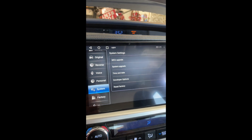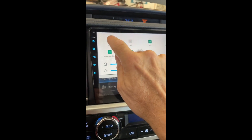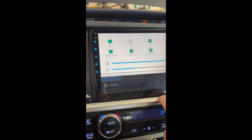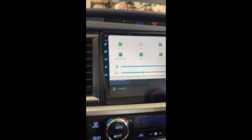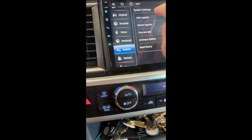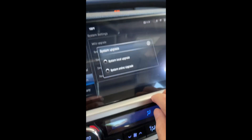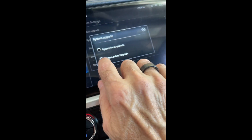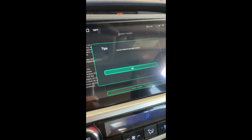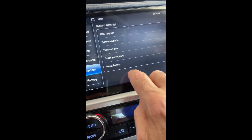You definitely want to check if there's an update available for your car. If you're parked in the garage, hook up to your home Wi-Fi — I've got mine connected to my network already. Then in Settings > System, there's MCU Upgrade and System Upgrade. Do an online upgrade and check the version. I'm up to date because I've already updated. Again, don't hit factory reset.